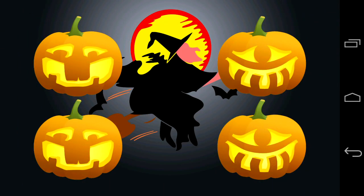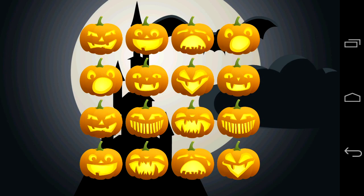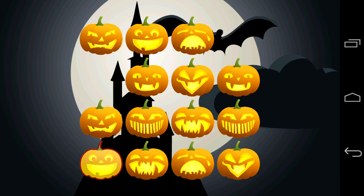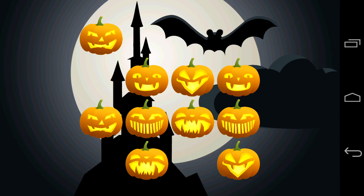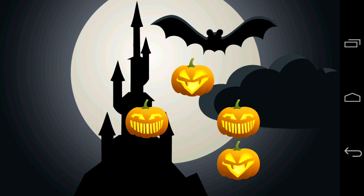To get into the action simply tap on start and then start matching like pumpkins. This is not in memory mode — currently it's just a regular matching game where you try to do it as fast as you can. As you go on they give you more pumpkins and different Halloween things. You can enable sounds and music in the background, and you can also have time on or time off along with the memory mode.